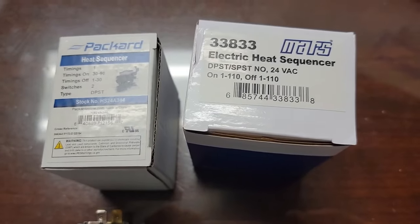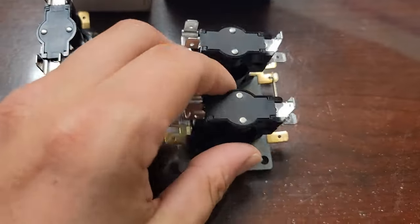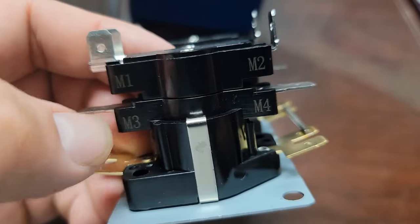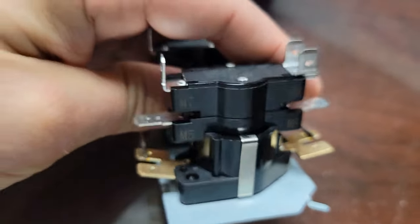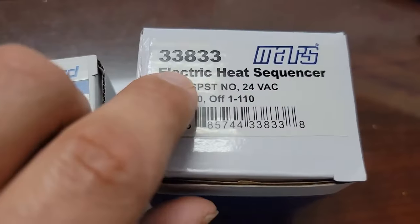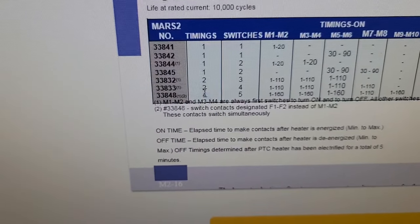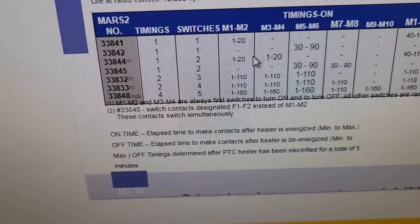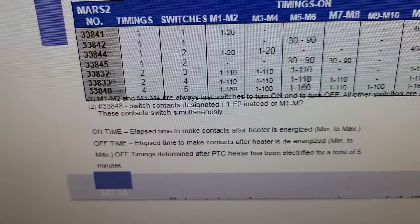These are the two different sequencers that we carry and have on our service vehicles. If you look right here, it says M1 and M2 - and this is a set of contacts. M3 and M4. And then M5, M6, M7, M8. If you look online and look up Mars sequencers and type in the number, you can pull up information about it. The number here is 33-8-33 - you see it has two timings, four switches.